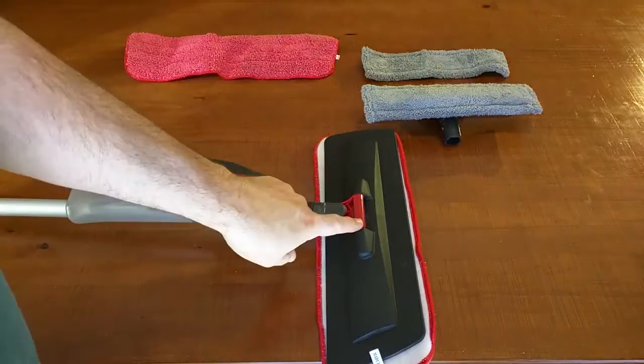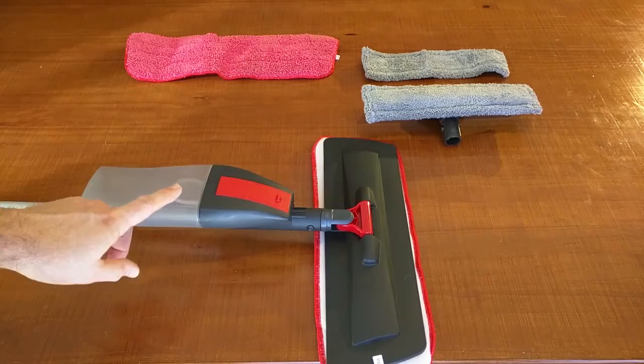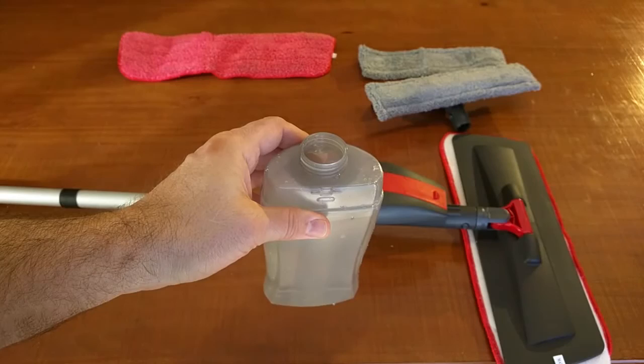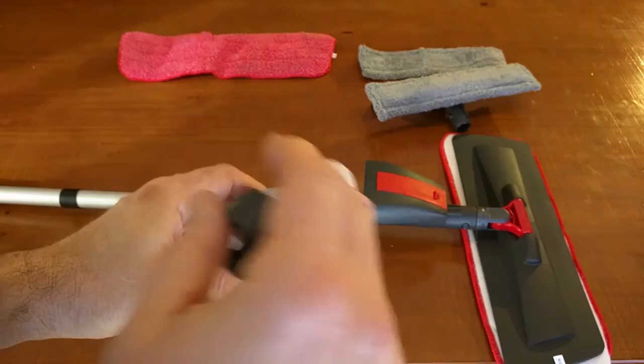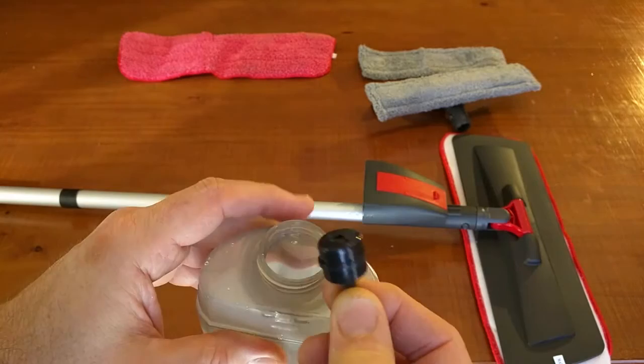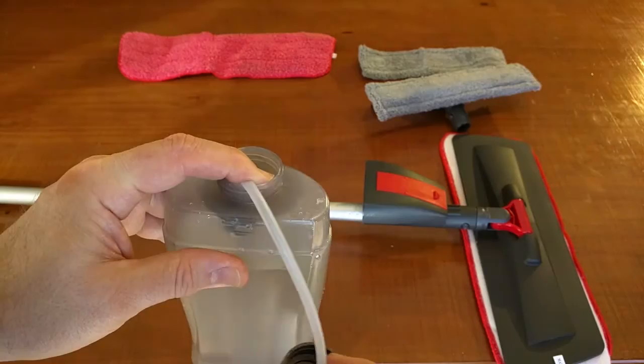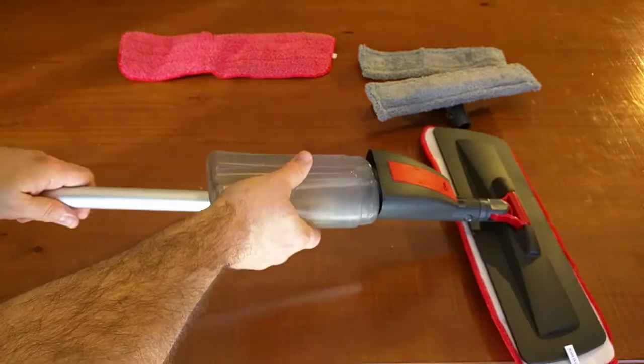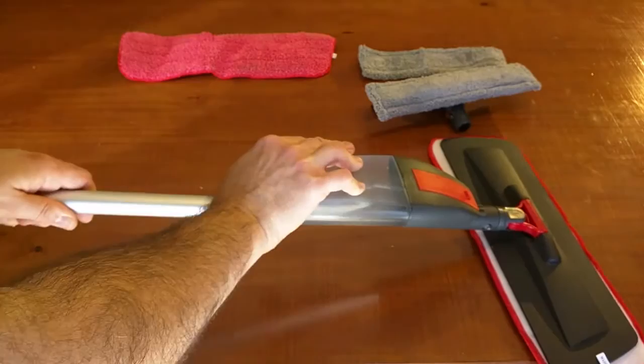We'll show the window attachment after we demonstrate this. So I'm going to put some cleaner fluid in here — you want to reduce it based on the manufacturer's cleaning fluid recommendations. I filled it with about a teaspoon of cleaning solution; I used Murphy's Oil Soap and the rest is water. You'll notice this siphon unit is weighted and has little plastic dimples so it doesn't get hung up on the bottom when you're using it. Put that on, turn it clockwise, put it back on the unit — it only goes one way — and it locks in place.